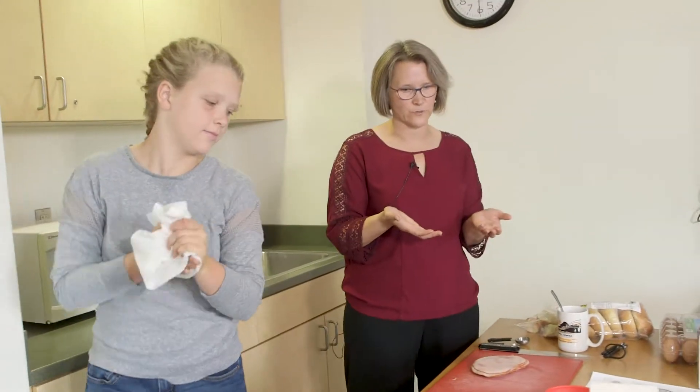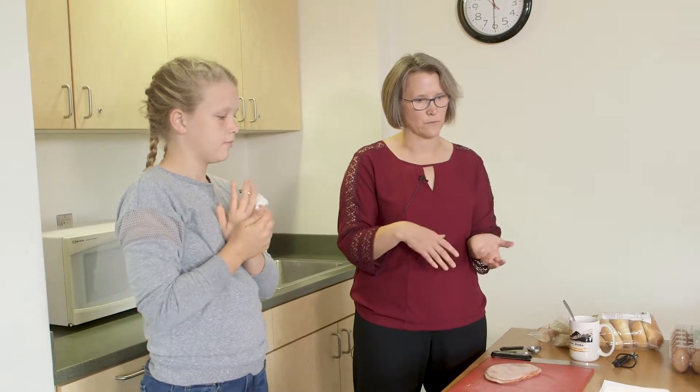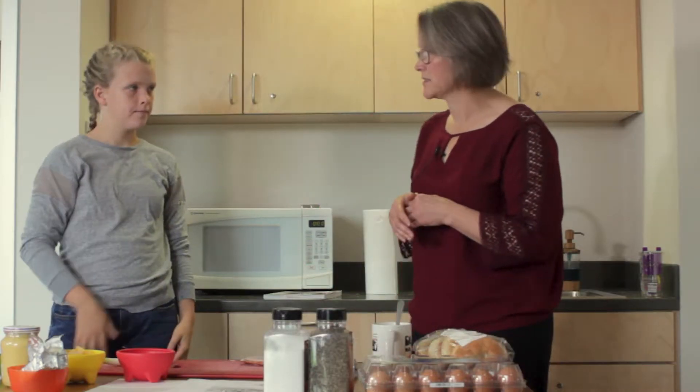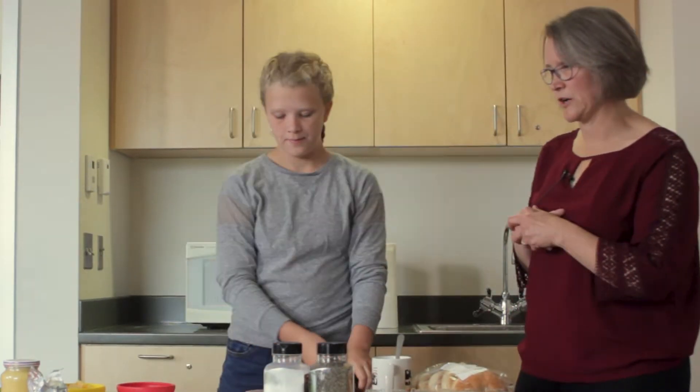We talked a little bit about food safety. We talked about what ingredients kids already have at home, things that they like, things that they don't. And Olivia is going to go ahead and cut up our ham, which is going to be one of our ingredients.